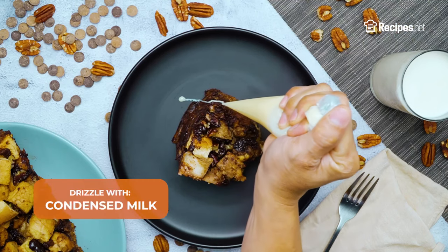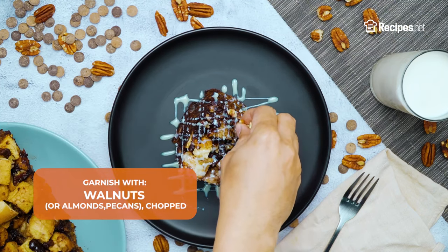Once done, drizzle with condensed milk, garnish with walnuts, and serve.